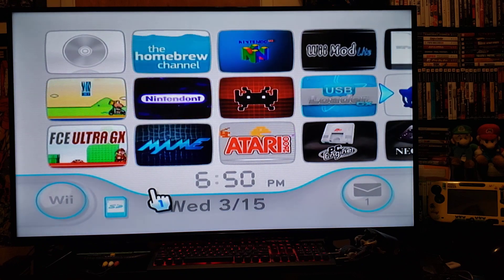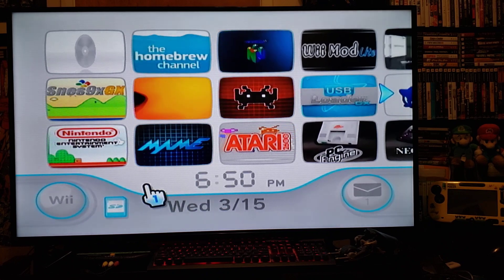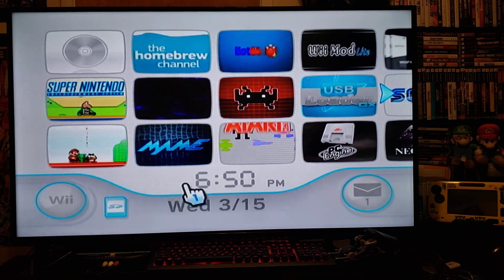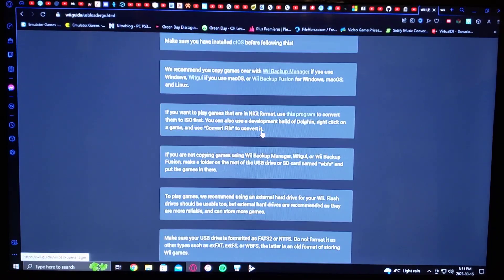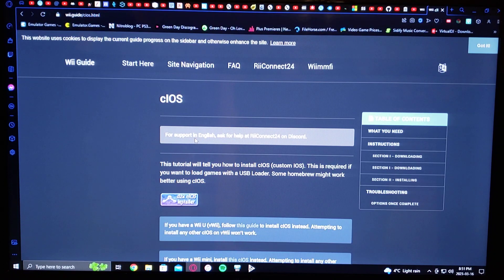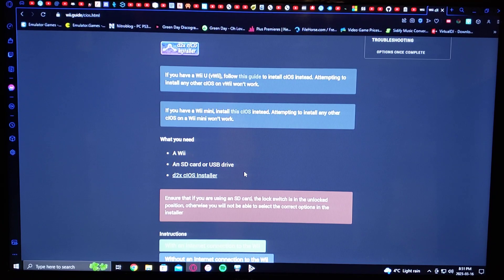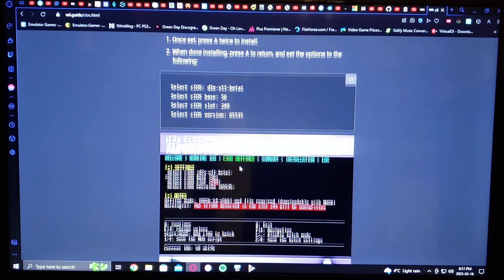Now over on the PC, I'll show you how to set it up on the SD card and give you a couple of links to download USB Loader GX and the cIOS installer. So over on the PC, I'm going to leave you a link to wii.guide so you can scroll down and see exactly what you need to do to set it up. On the same website there'll also be a link for the D2X cIOS installer and how to set that up. Your Wii must be able to log into the internet, then just follow the guide — it tells you exactly how to set it up. I'll leave these two links in the description.